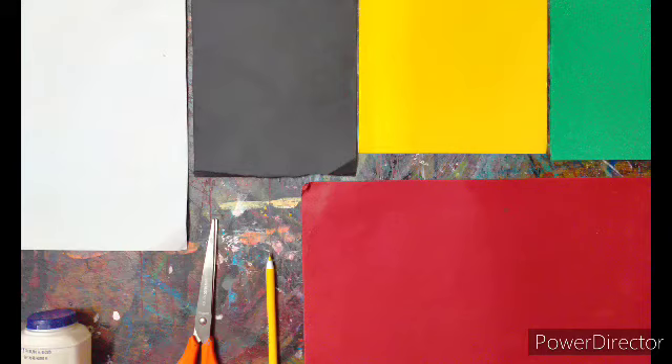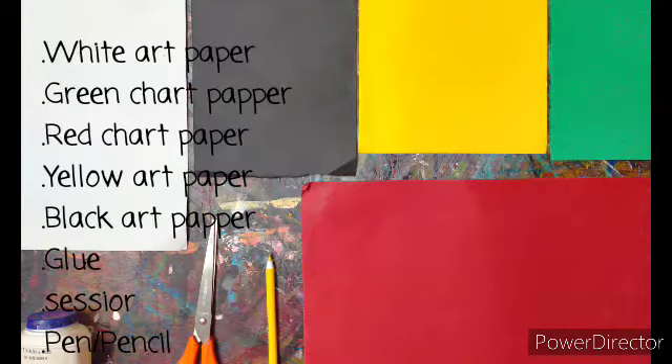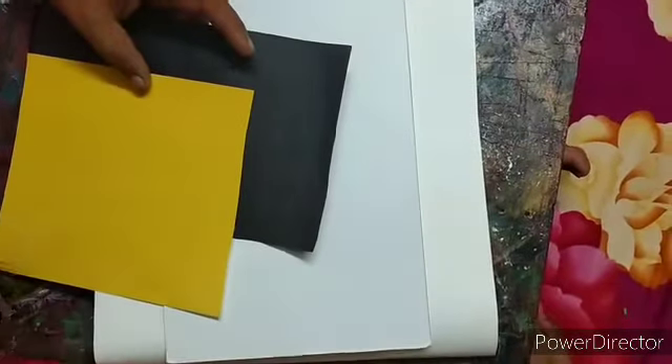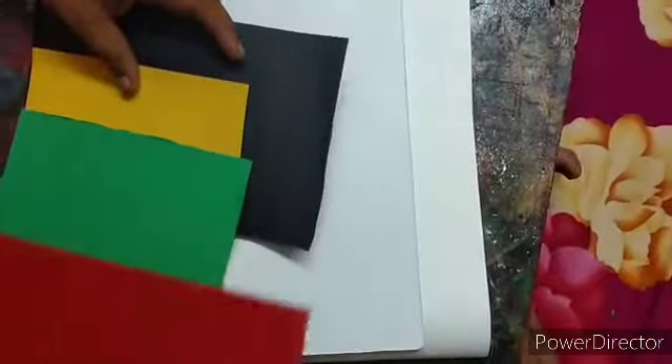This video is for class 3 and 4, and today in Art and Craft I will teach you how to make a butterfly. First we need a white sheet, a black sheet, a yellow paper, a green paper, and a red paper.